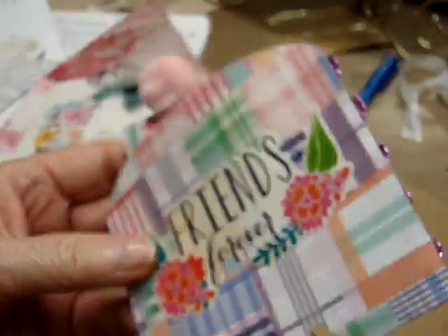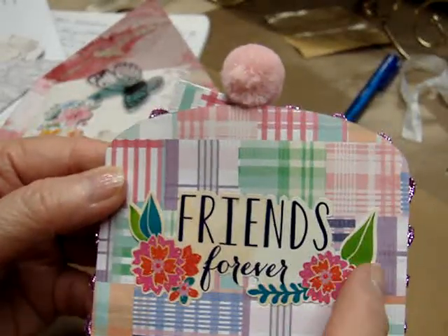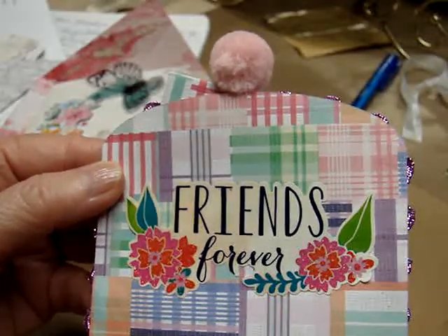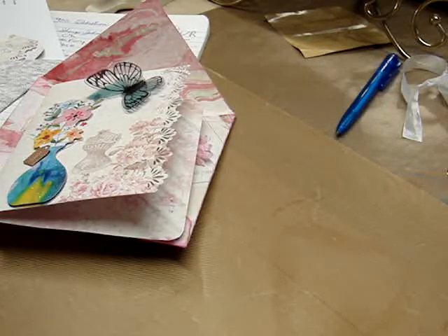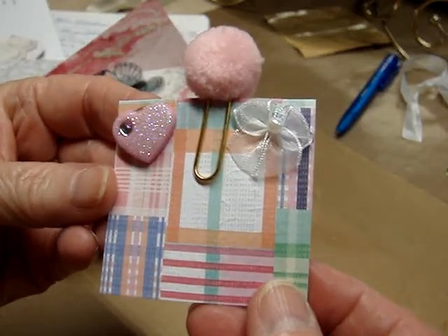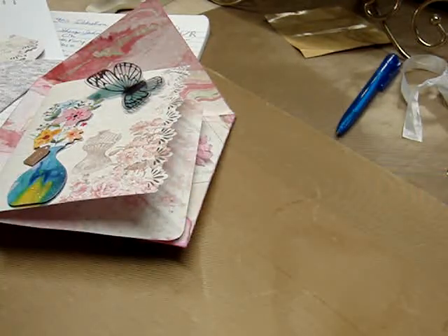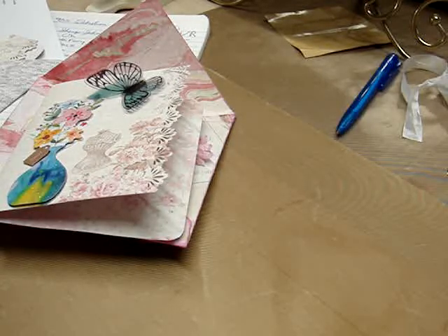And then here's the back — it's got 'Friends Forever.' She's got a little sticker on the back with some flowers. And this must be her information here. Look how cute she did her information. She likes everything — she's not particular about what she makes or what she receives. And she's an October baby.